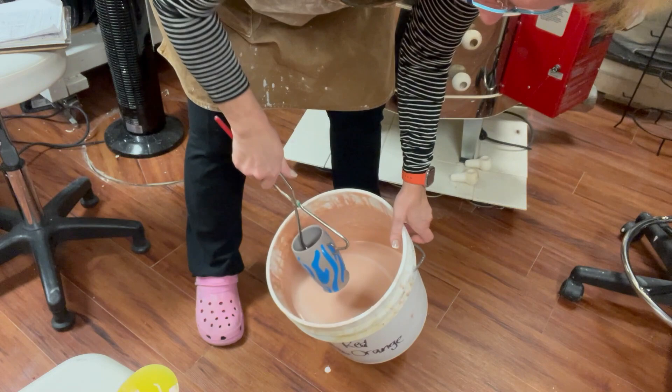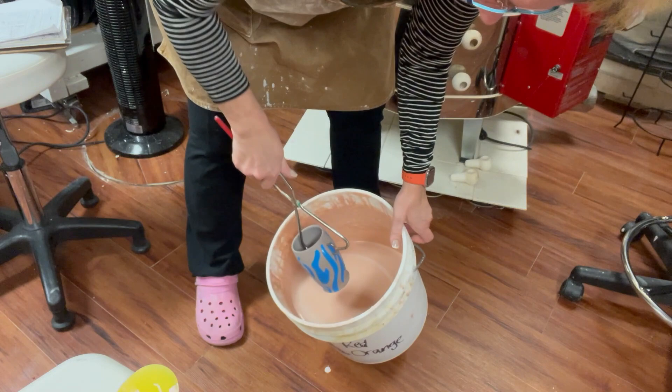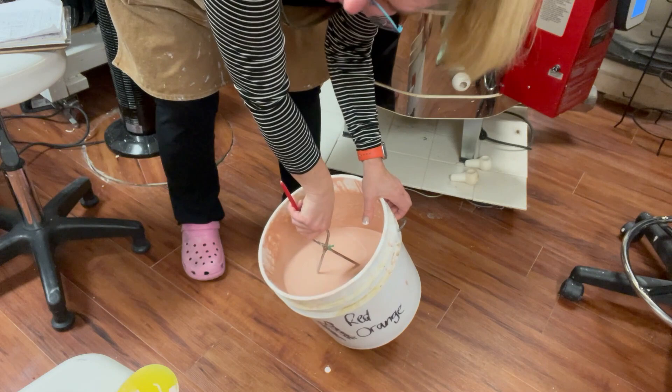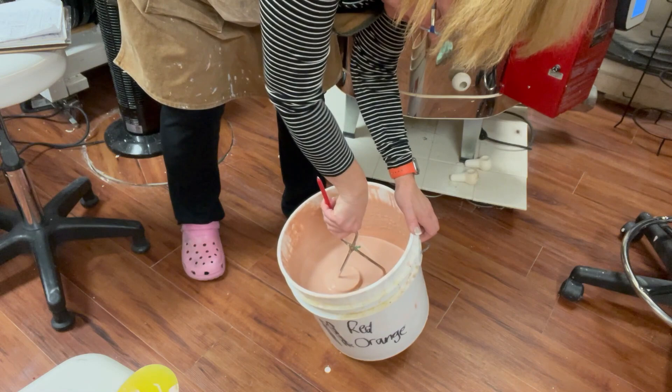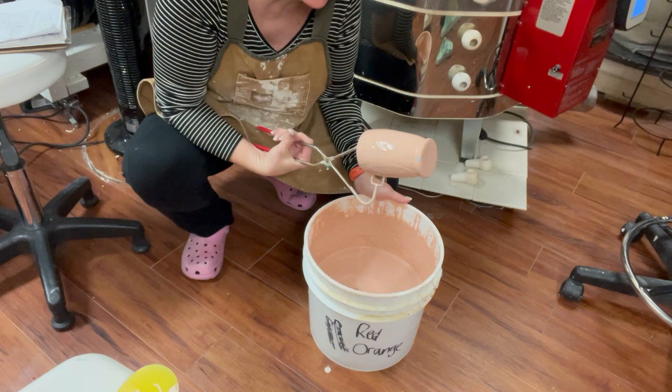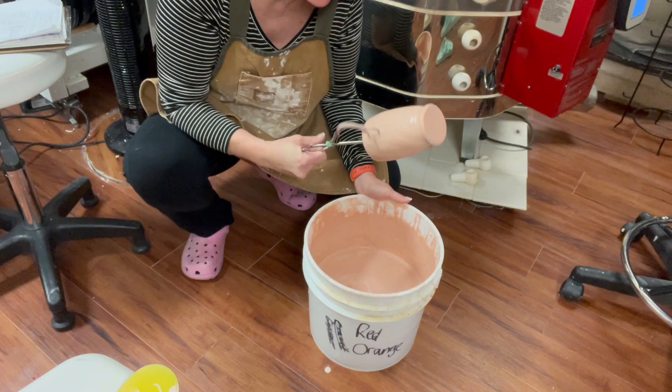I'm using tongs and submerging the cup entirely in the glaze, turning it at a slight angle to make sure it's deep enough. I'm going to hold it in the glaze a little longer because this is black clay — I'd like the glaze to be a little thicker. If it were white clay it might not matter as much, but with black clay the black wants to show through the orange. I hold it upside down and shake off the excess.